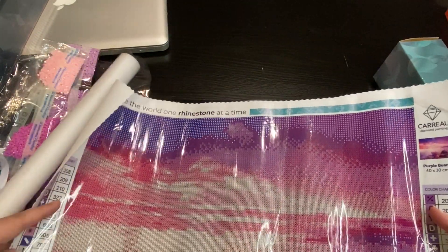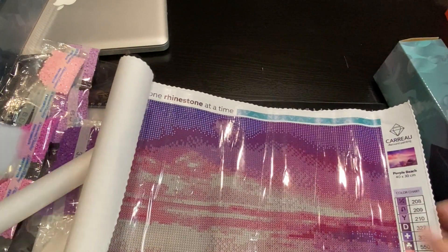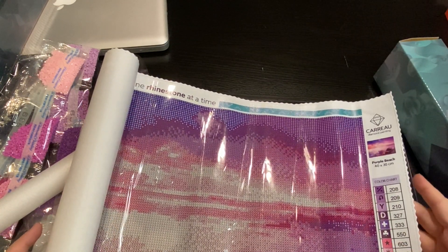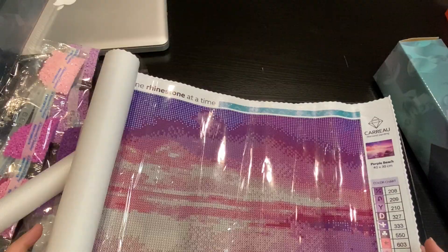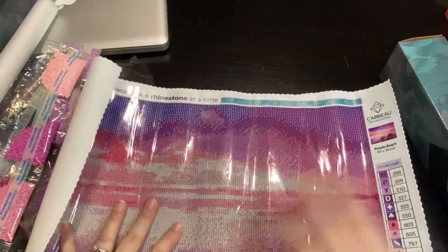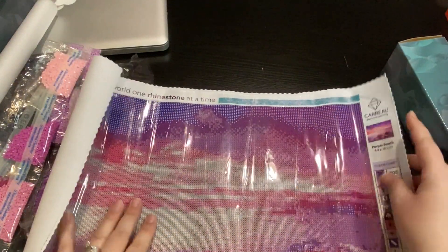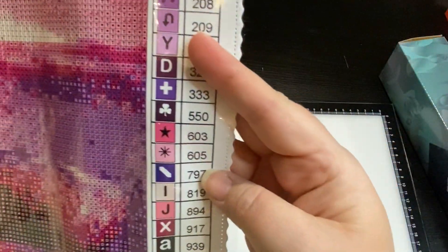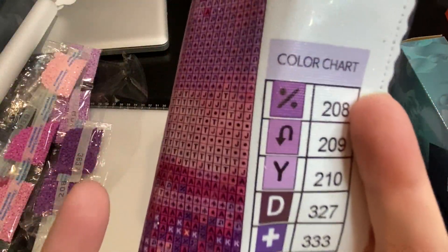This is a 40 by 30. It's not numbered, so counting across: 2, 4, 6, 8, 10, 12, 14, 16, 18, 20 colors. It's a shell on the beach - I can't wait to try this to see how the blending works within the sky. This is what it's supposed to look like. It has the thumbnail and the chart on both the left and right with the different symbols.